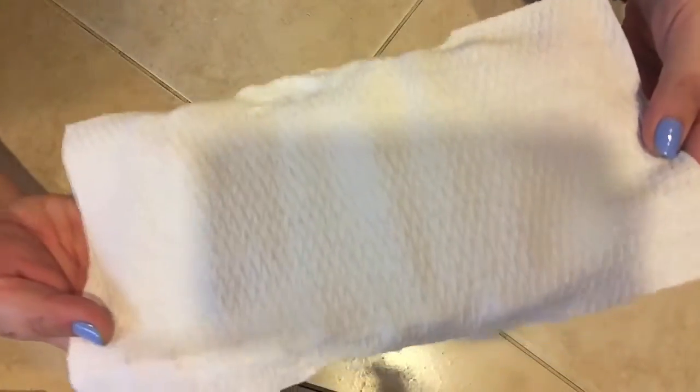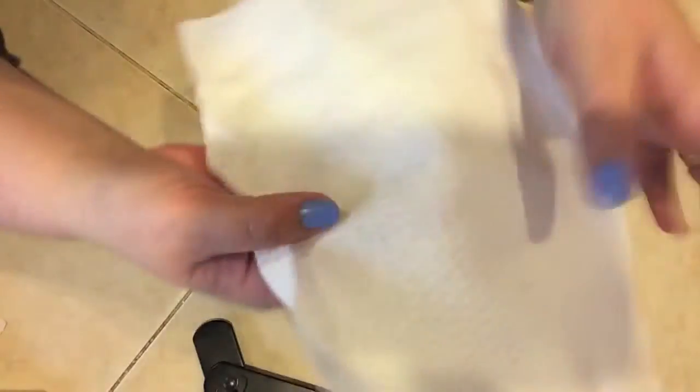Let's take an up close look at this weave technology. I'm going to bring it right up to the camera so you can see the weaves in the paper towel. I'm going to show you how it stretches. I'm pulling pretty hard and this paper towel stays together. I can stretch it and you can see here where I stretched it — it totally stays together.